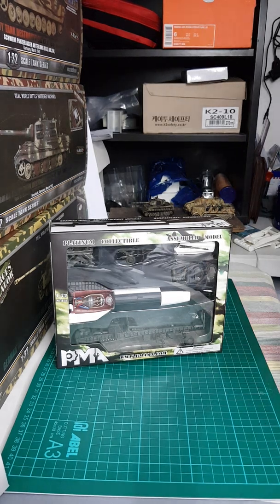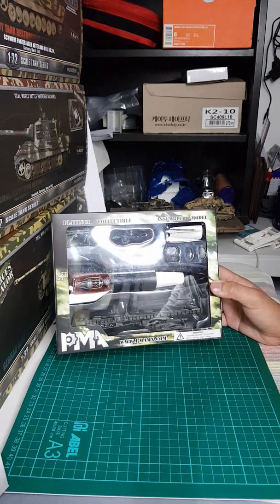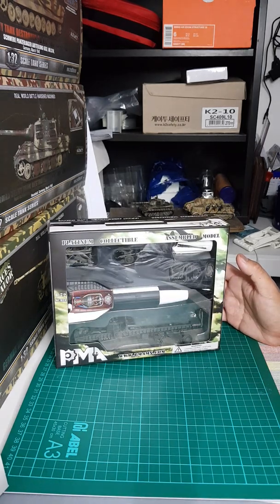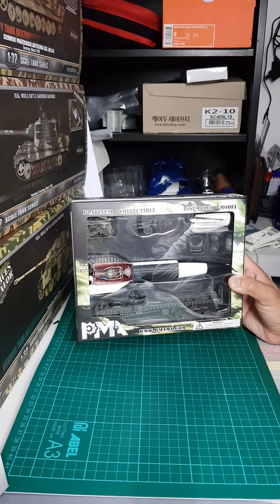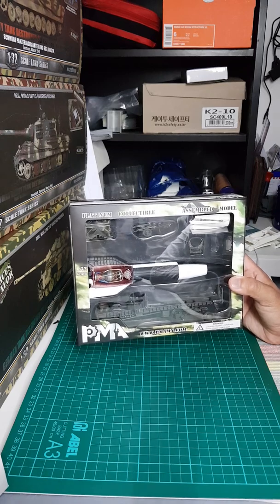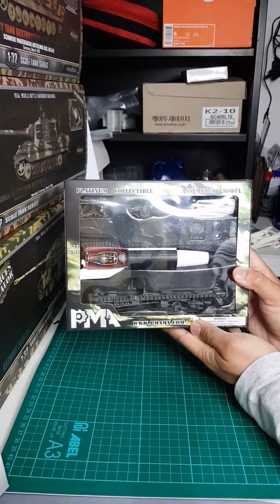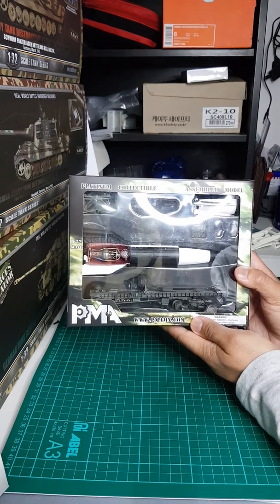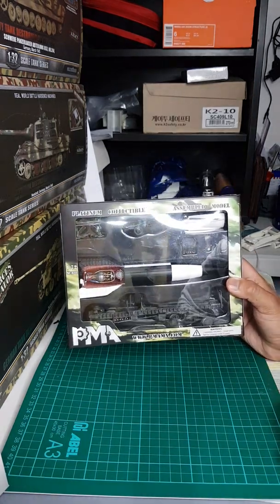Good day, this is another product review — this model by PMA, the V2 rocket. The Germans invented rockets during World War Two; there's a V1 and V2. The V2 rocket is deadlier because it has a greater payload and greater range. Just take a look at the box. PMA issued four V2 rockets with four types, each having different paint schemes.